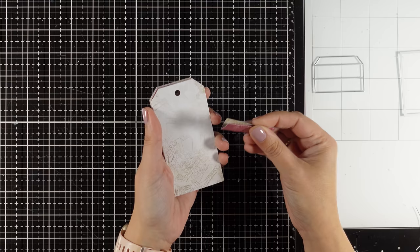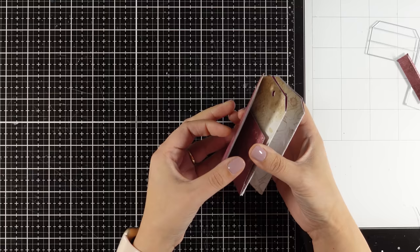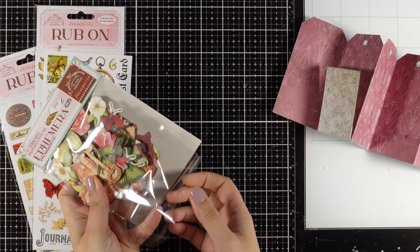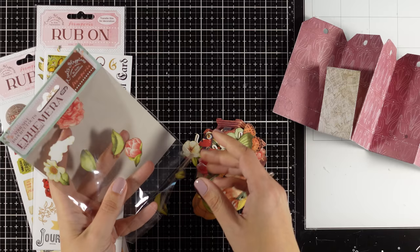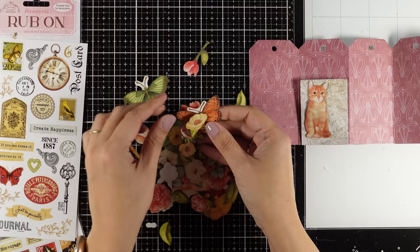I had no idea this die was actually designed for this purpose, but I'm happy I saw the video on the Art by Marlene channel showing how each die was designed. Keep in mind you can be super creative and come up with even more ideas on how to use them. Now that the base is ready, let's go ahead and have fun decorating all the pages front and back as well as the flaps. For that I'm going to use products from my own collection — Create Happiness for Stamperia. This is the second collection with a more vintage look and feel.